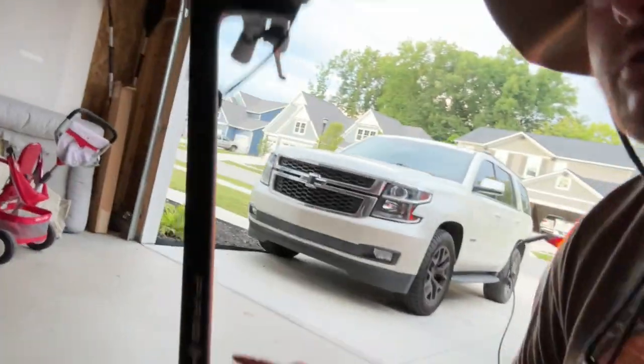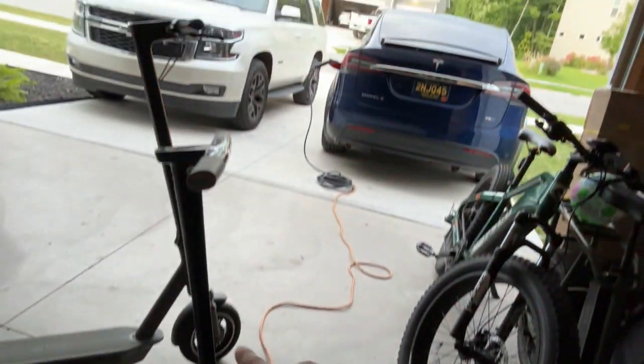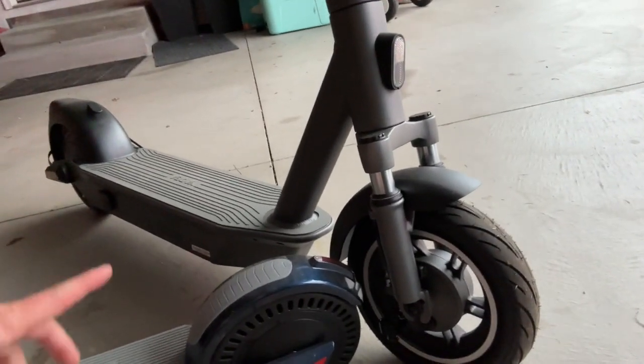Today we are talking about the Yada Pro K56 — you can check it out right here. It's an interesting scooter because it has front suspension, which I like a lot. The last scooter I reviewed had front and rear suspension. This one also has front suspension, and combined with pretty thick tires, that's going to make for a cushiony ride. Stay tuned and we'll get into the review.